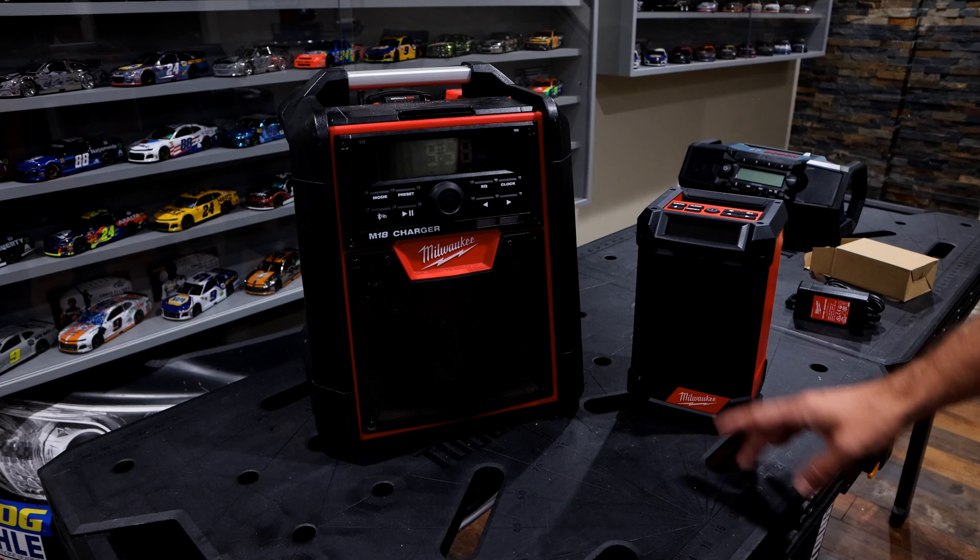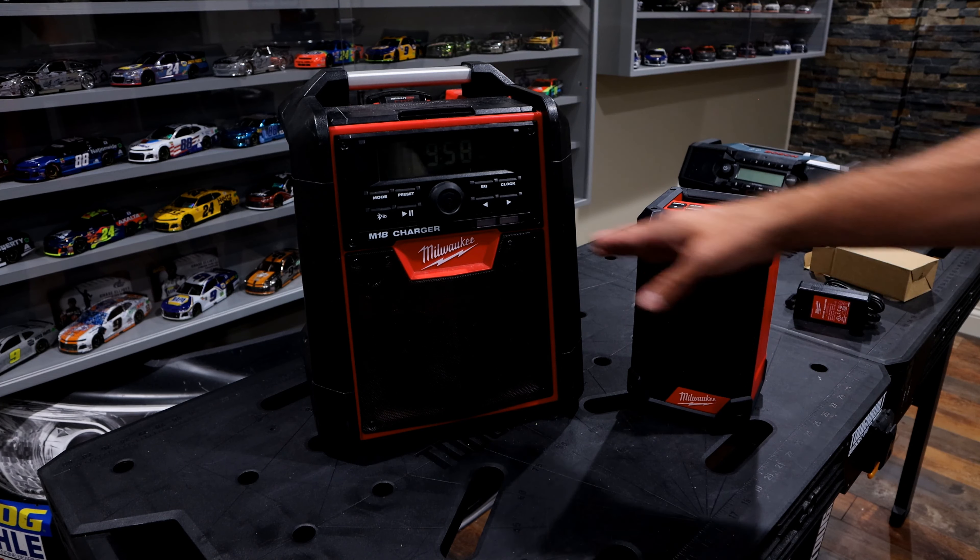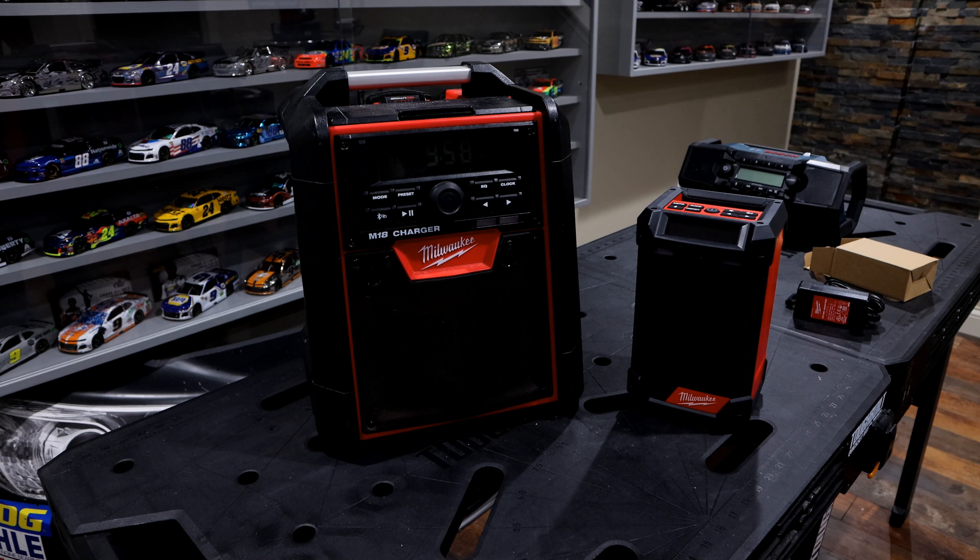If you're in the market for a new radio, specifically for Milwaukee — they make various other models — I have two of them here that I feel are the two best models they make, specifically for the M18 and the M12 lineup. I want to walk through some of the differences between the two and help you determine which one will fit your needs.